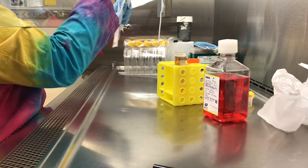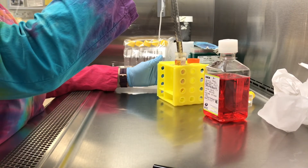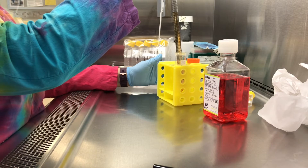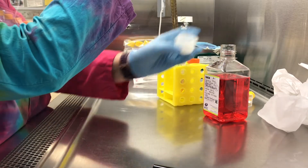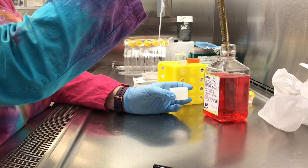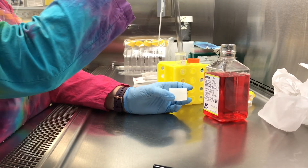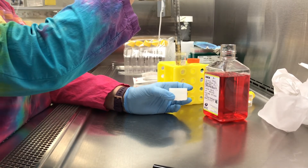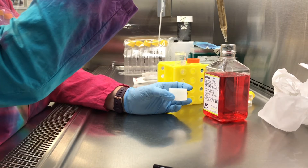I've opened the cap and the lid on the bottle of media is already open. Now I'm pulling up into the pipette — I have a 25 mL pipette, so I'll need to do this a couple of times. The total volume of the media is a 500 mL bottle and I'm adding 50 mL of fetal bovine serum, so it's about 9.3% — but we just round it up to ten.